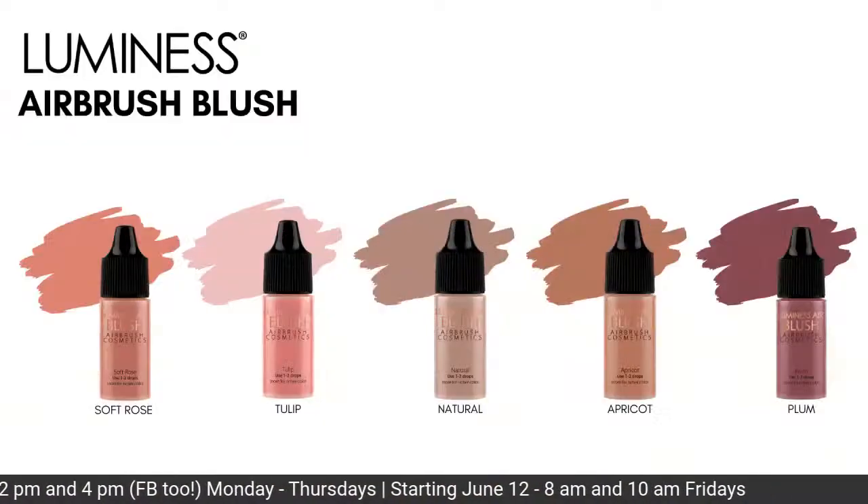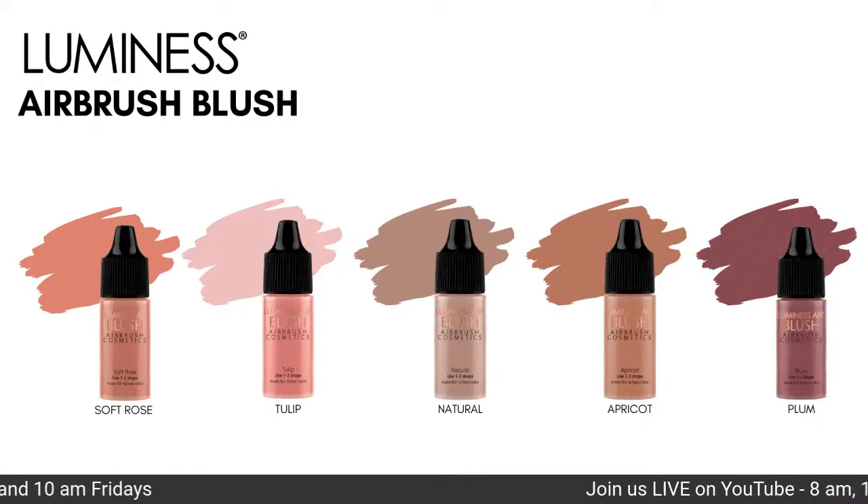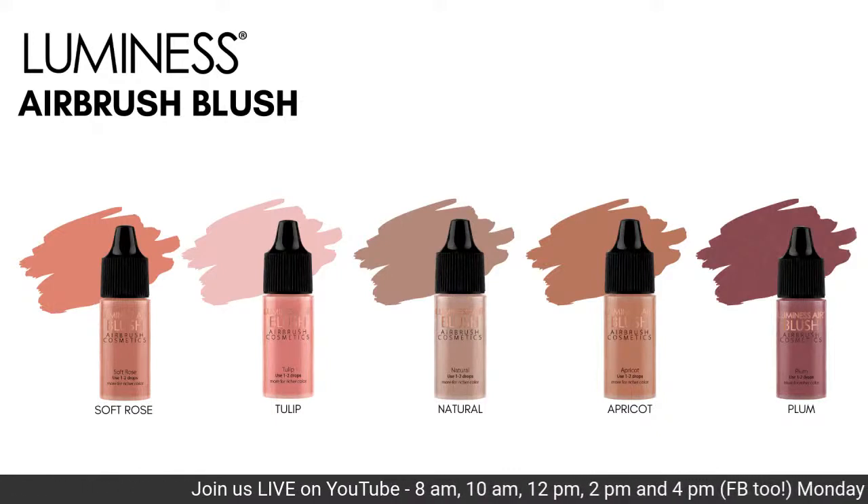We have a lot of different blush options in airbrush: Soft Rose, Tulip — which I've been using — Natural, Apricot, and Plum. Apricot and Plum are a little more intense and will give you a lot of payoff. Natural is going to be the softest, and Soft Rose and Tulip are somewhere in between. Please know I'm happy to answer any questions you have — feel free to send me an email if I missed anything in the chat.